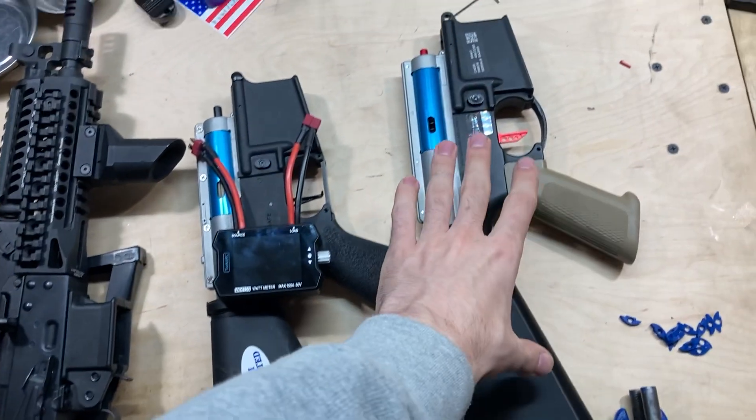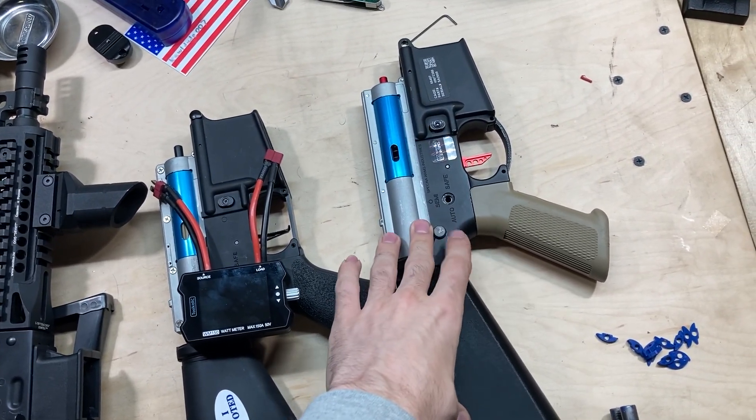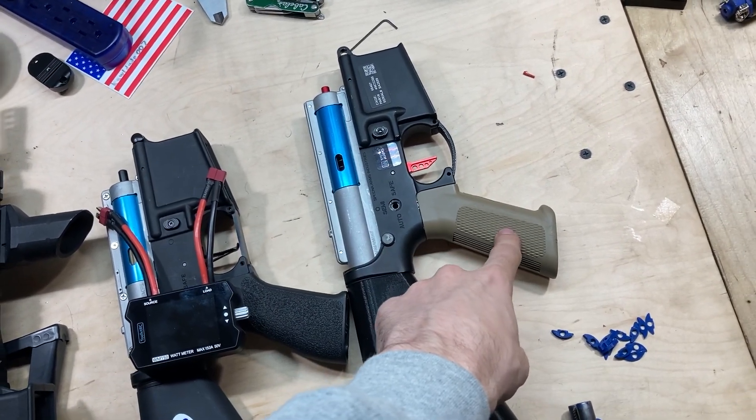First we'll go over the AEGs. This is my Specna build that I posted previously. It's a 13 to 1 gear set with a 12 tooth sector and an ASG Infinity 18K with a Gate Titan basic.